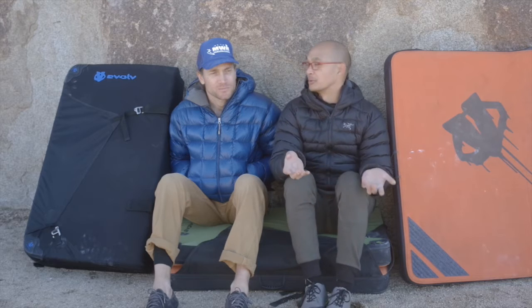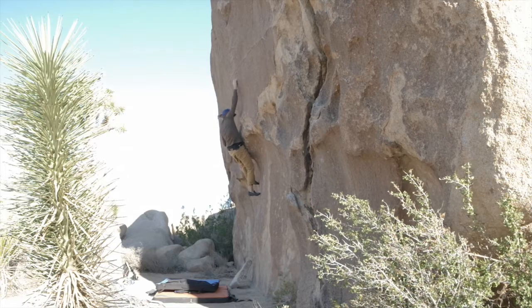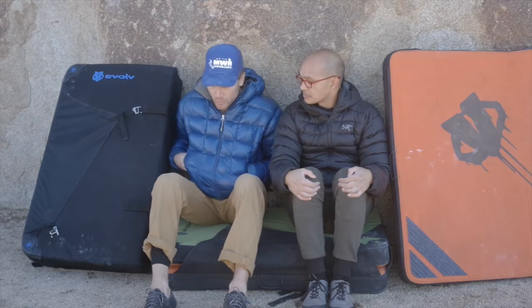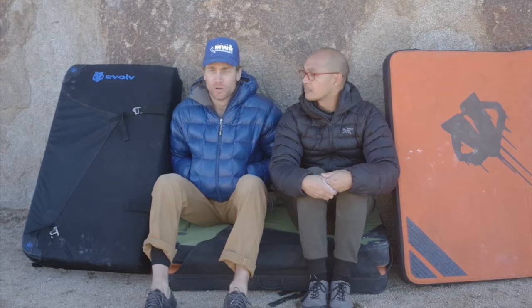When you're talking about crash pads and want to review them, you have to think of three very important things: durability — how long it lasts you — and we've been using them for a year, pretty aggressively. How much they weigh and how easy they are to carry around. And lastly, and most importantly, how much they soften your catch or fall. I've taken maybe around 15 feet. The foam at 15 feet is fairly solid. There are two layers of two different types of foam in these, and I think that works really well.